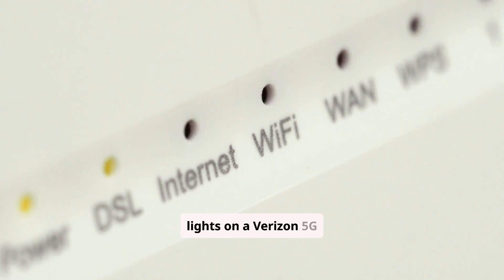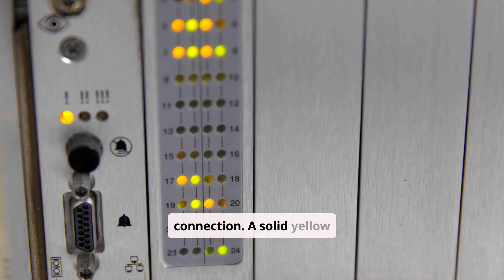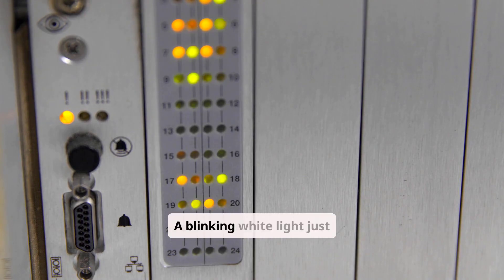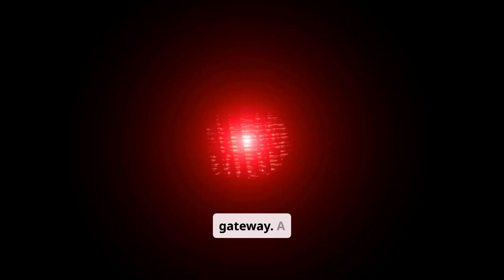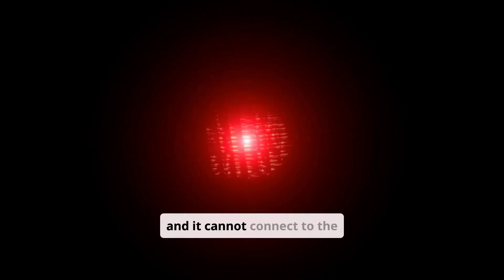Now let's talk about the lights on a Verizon 5G Home Internet gateway, as they are a bit different. A solid white light is what you want to see — it means you have a good to excellent 5G connection. A solid yellow or amber light means you have a weaker 4G or 5G signal; your internet will likely still work, but it may be slow. A blinking white light just means it's trying to connect. The problem indicators here are red lights: a blinking red light often means there's an issue with the SIM card inside the gateway, while a solid red light indicates the service is down and cannot connect to the Verizon network.